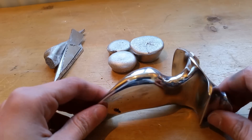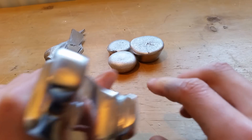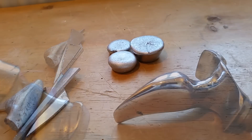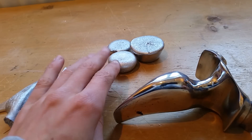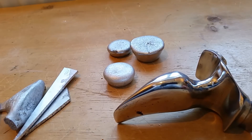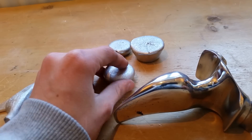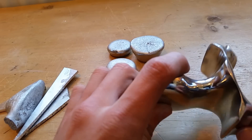Hey guys, today I'm going to be showing you how to cast this solid aluminium tail hammer design slingshot out of aluminium scrap. In a previous video I showed you how to take scrap aluminium like this and cast it into pure aluminium ingots, and the link to that video will be in the description below. In this video I'm going to be showing you how to take these pure ingots and melt them down into a solid aluminium slingshot like this.